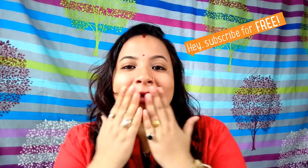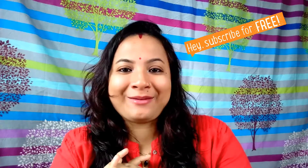Do comment on the videos — I love reading your comments. And do share the videos because sharing is caring! Till my next video, take care, love you, bye, and stay tuned to my channel.